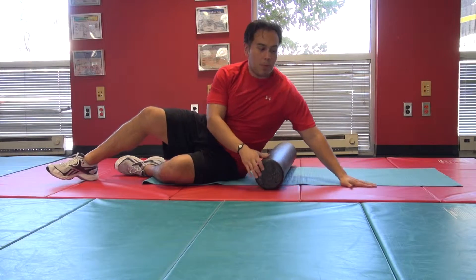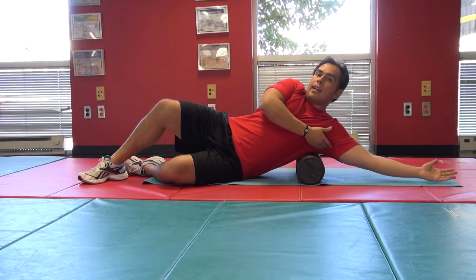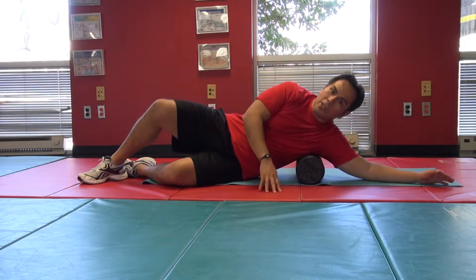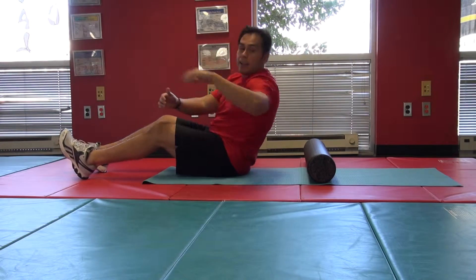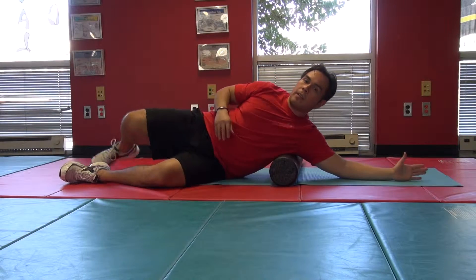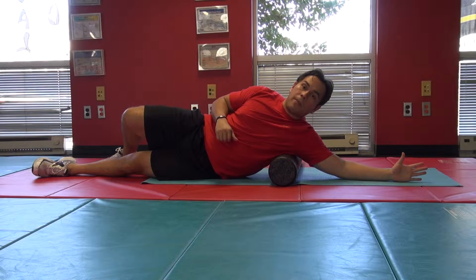The foam roller is going to go underneath the side of your body, to the side of the armpit — not actually on the armpit, make sure you don't do that. Place it towards the back of your body. You're going to take one arm out with your thumb pointing up, fingers pointing straight above the head.